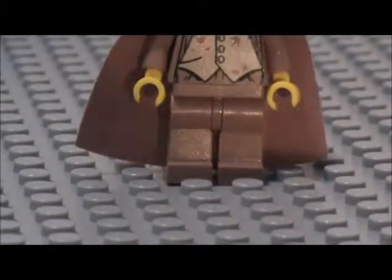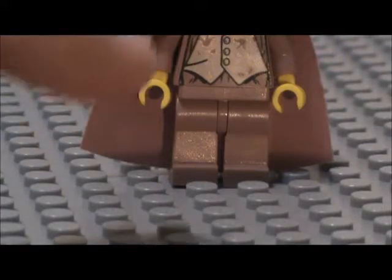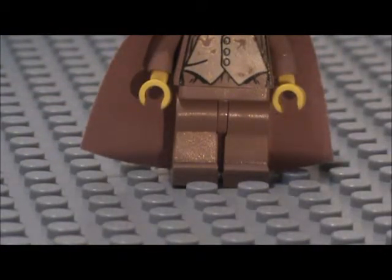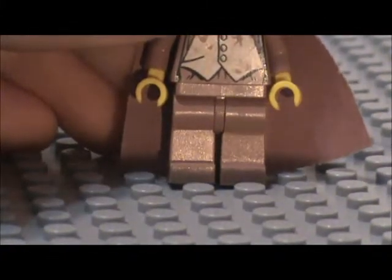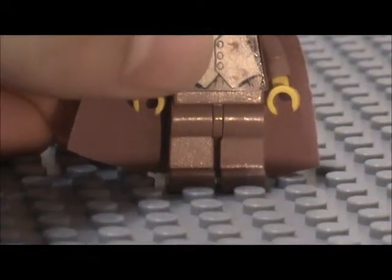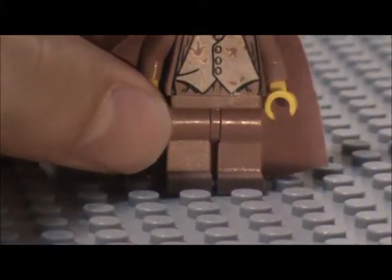We're going to start off with the legs, which is the perfect starting point — you start from the bottom, then go up to the top. This is a very interesting color. I'm not really sure what color this is, but I've never really seen it used in any other minifigure since this one. So you could say it's kind of a rare color. If you guys can think of any other minifigure that has used this color, let me know. Anyway, this weird pinkish color — his legs, of course. There's no detail on his legs, which is perfectly fine. It suits the minifigure very well.